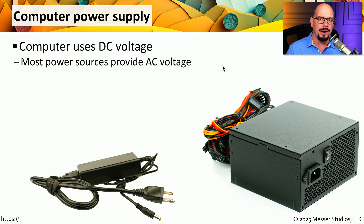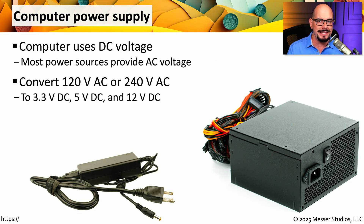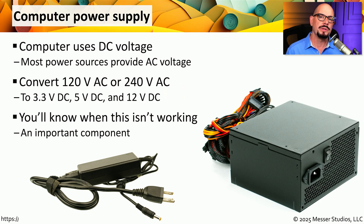The type of power that we get from our wall outlet is AC power, or alternating current. That's why we need to convert from AC to the DC that your motherboard will use, and this power supply is the device that provides that conversion. These power supplies are designed to convert 120 volts of AC, or 240 volts of AC, to DC power — specifically separate DC voltages of 3.3 volts, 5 volts, and 12 volts. This is probably one of the most important components in your system, because everything inside your computer relies on the power being provided by this power supply.